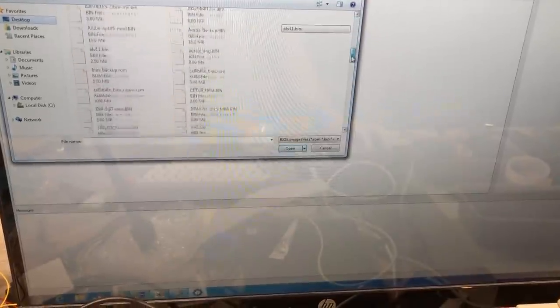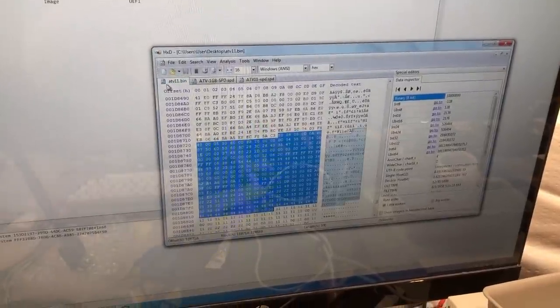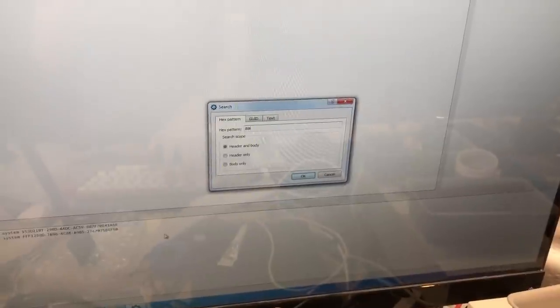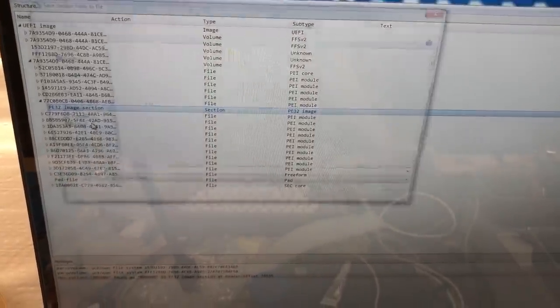Now that we've gotten the SPD data modified, we need to modify the actual SPI ROM with the new SPD data. In the hex editor, we select the SPI ROM file, search for the SPD data using 08 00 08 as our search string, and it finds it right there in only one section. We right-click on that, select Extract Body.